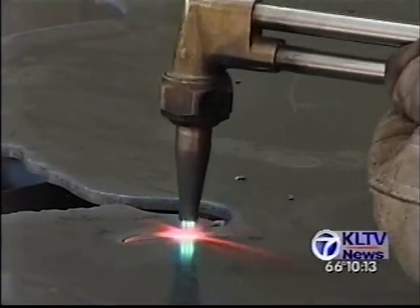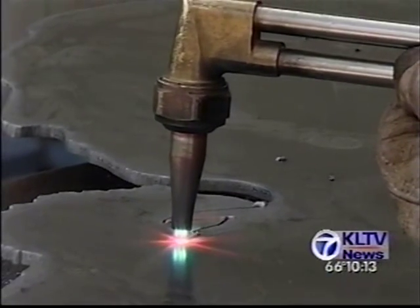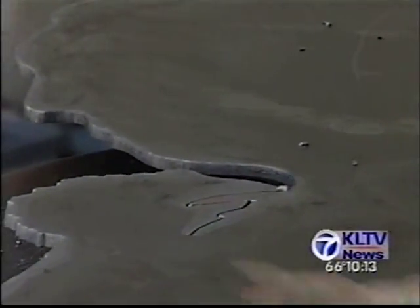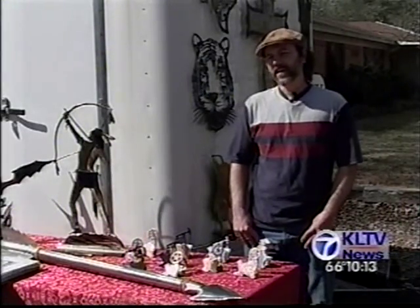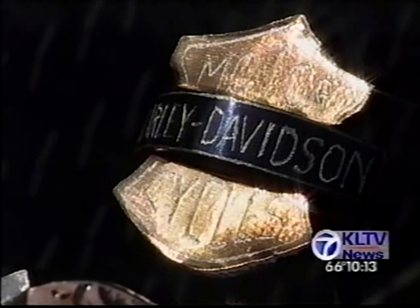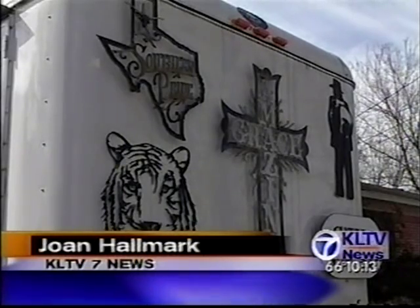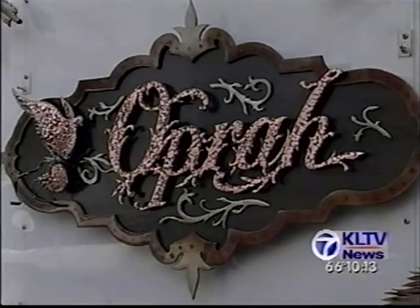Although Boney has produced over 2,000 pieces of metal art over the past two years alone, he has no studio and prefers to work outside. I'm always out in the elements, but I like the outdoors. I'm an outdoor-type guy. Whether he's demonstrating his art at art shows or creating art in his backyard, Boney says he never runs out of ideas.